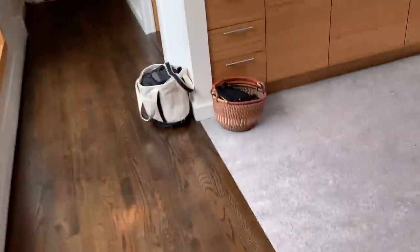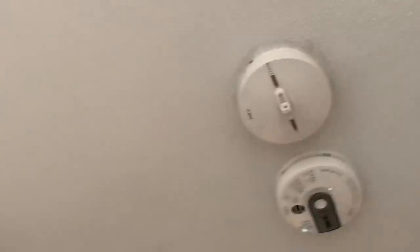It might sound again. For the wireless detectors, you do not have to press the reset button — just blow it out, because if not it'll go off again.